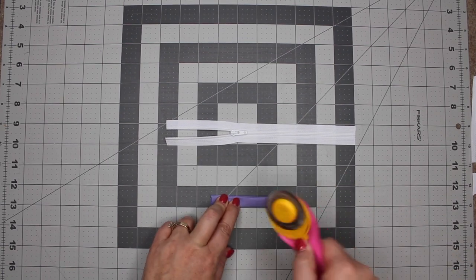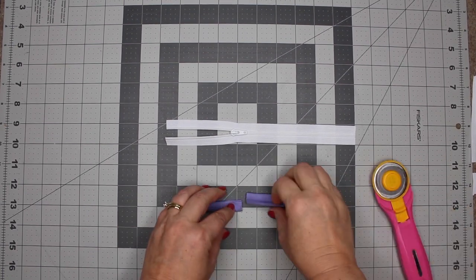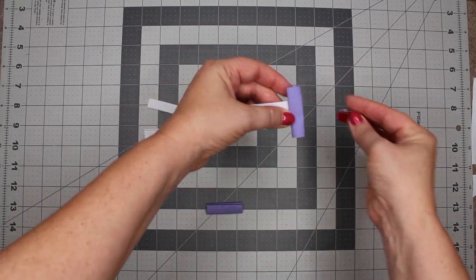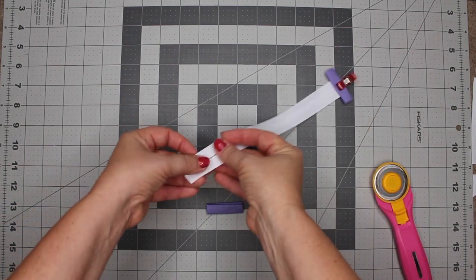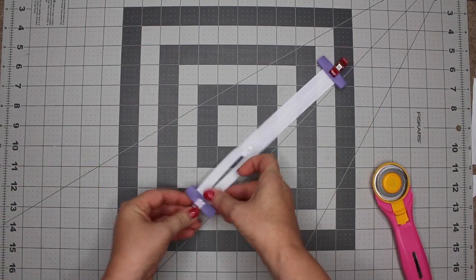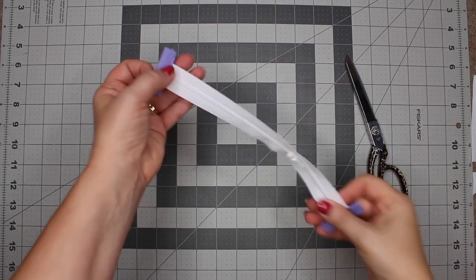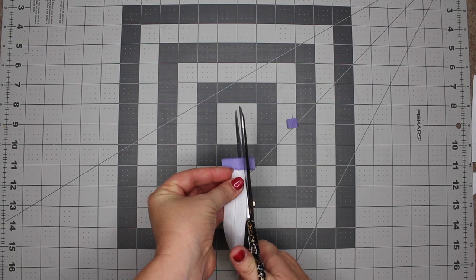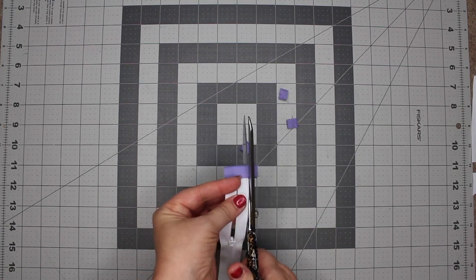Secure the zipper tabs on each end of your zipper using clips. After you've secured your zipper tabs, take these to the sewing machine and secure them into position. Then take your fabric scissors and cut off any excess fabric.